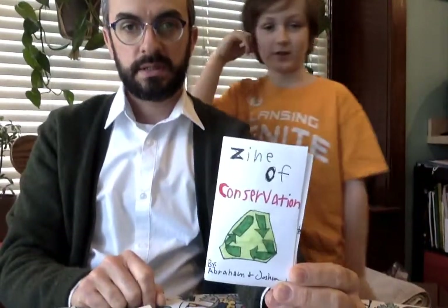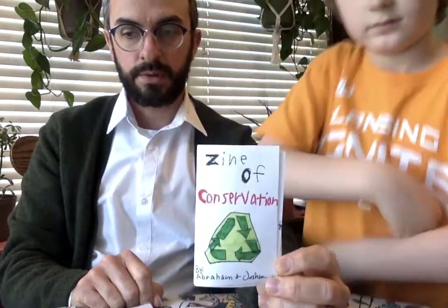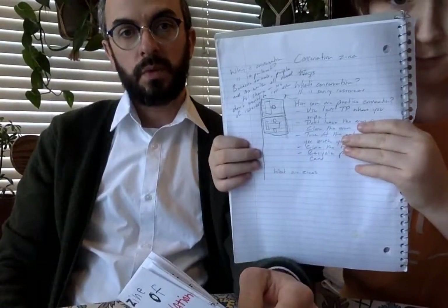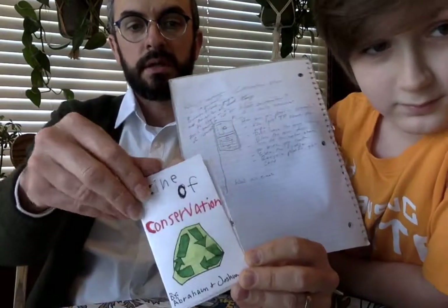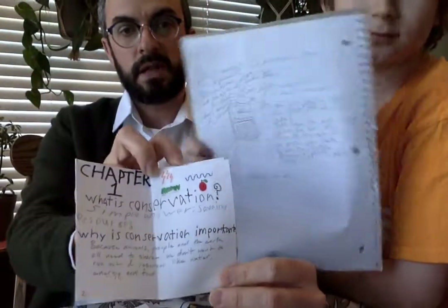So this is what you'll end up with, and now the next step is to start writing in your zine. Abe and I have made a zine about conservation — it's part of my homeschool. It says 'Zine of Conservation by Abraham and Joshua.' We've got a few illustrations. But the first thing I want to say is that you probably want to start planning what you're going to write in your zine before you start writing in it. So we made some notes — about what we want the zine to be called and what we want to talk about on each of the pages.